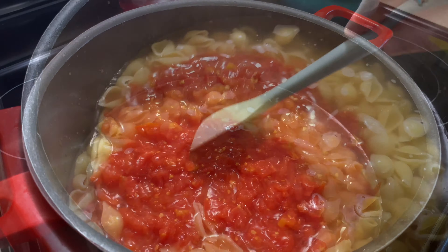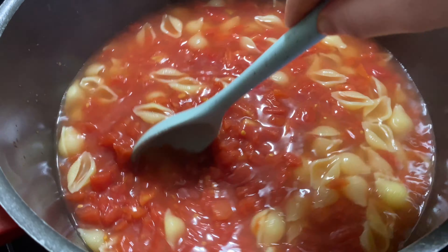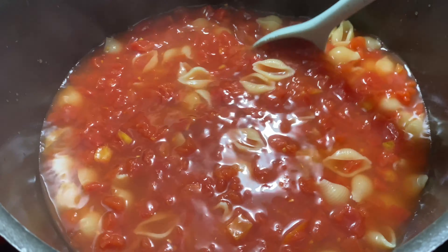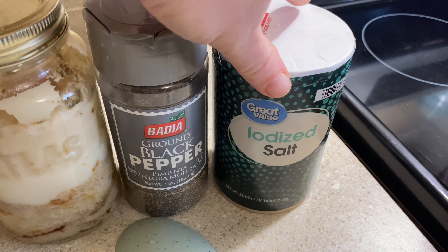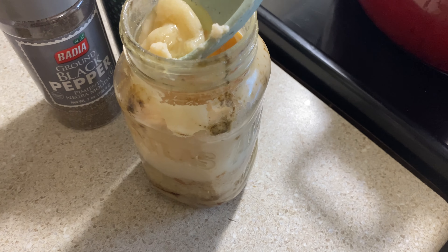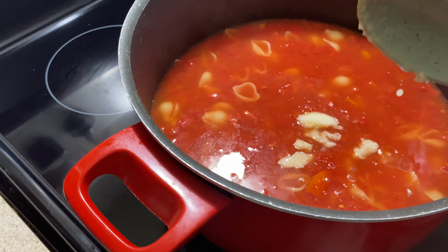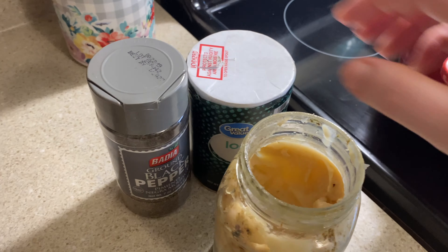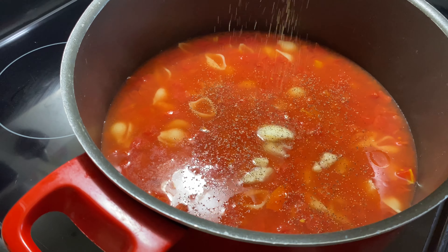Once I got all the tomatoes added in with the noodles and the water, I just let that go on simmer for a little while. While it's simmering, I start to add my bacon grease and my salt and pepper. You definitely want a little bit of salt and pepper. I know not everybody has bacon grease on hand, but I always keep mine in a jar. I put just a little bit in there — it gives it a little bit of bacon flavor, which makes it taste really good. You don't have to add that; you can omit it, but just make sure you add some salt and pepper.